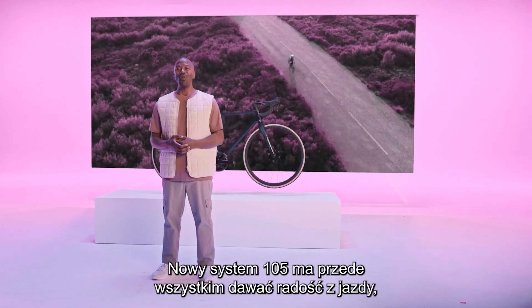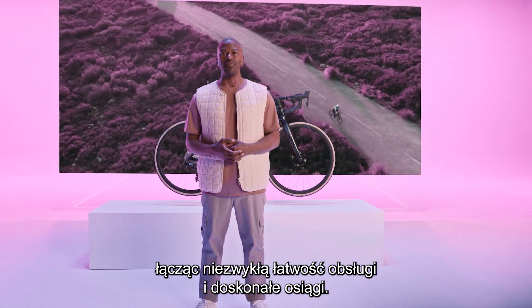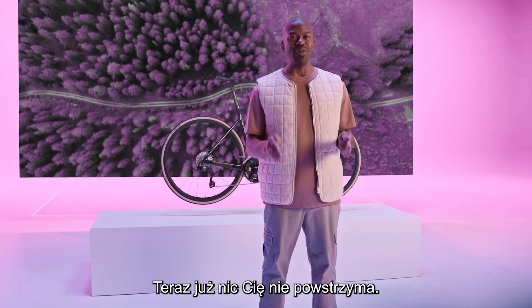The new 105 is all about giving you the most fun by combining a super easy system with great performance. 105 Di2 energizes you — now there is nothing holding you back.